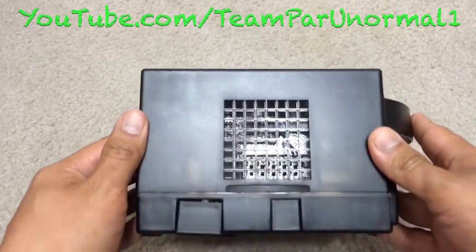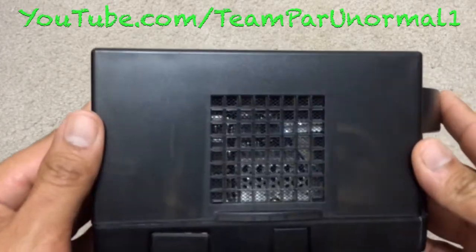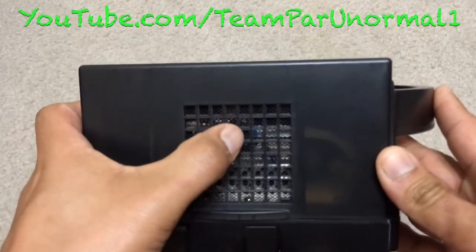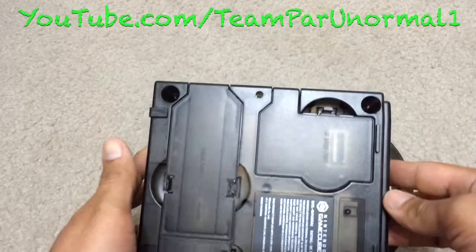Here is the other side. You can see the ribbons in there, and there is the chip right there.